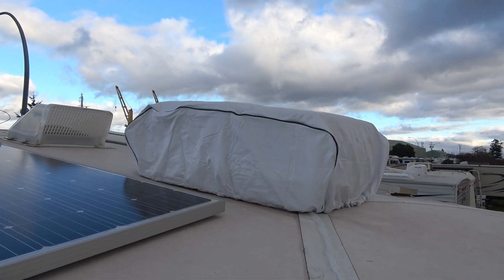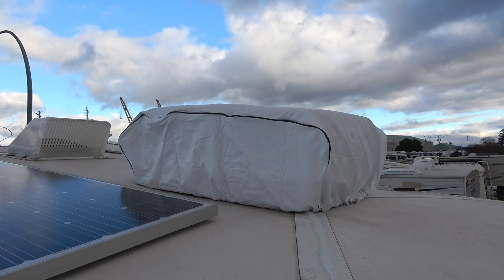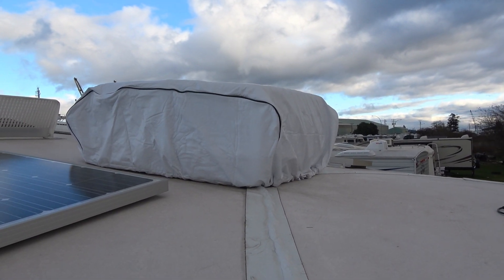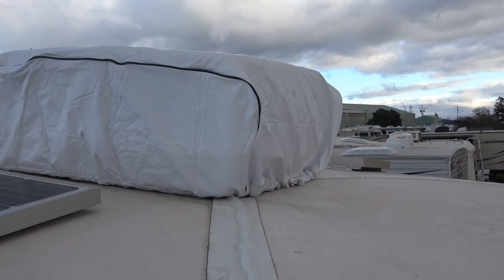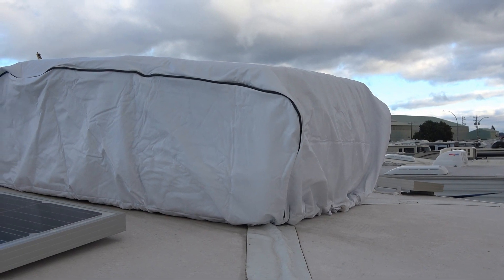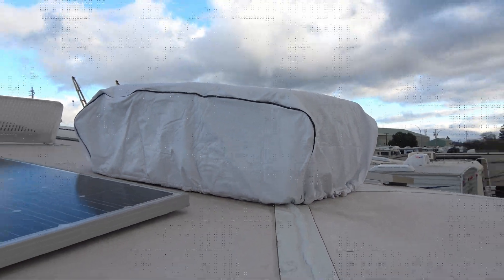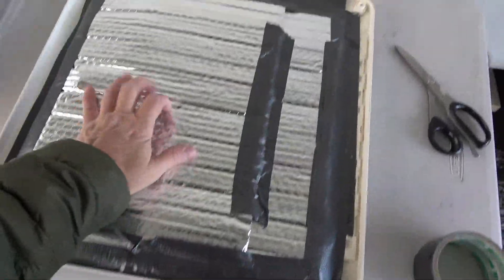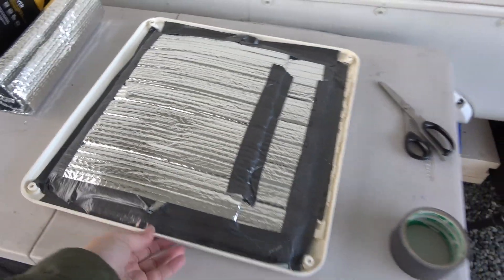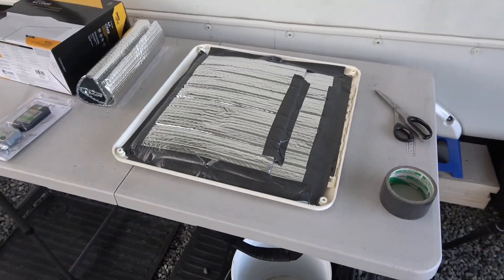This cover was designed to fit all the different Coleman models — mine's a Coleman Mach 3 — and there's a drawstring at the bottom you just draw up underneath and tighten, and you're good to go. I'll have to check it once in a while to make sure the wind's not blowing it off. I also put some Reflectix on the inside and put it back in place. Should help a bit — every little bit counts.